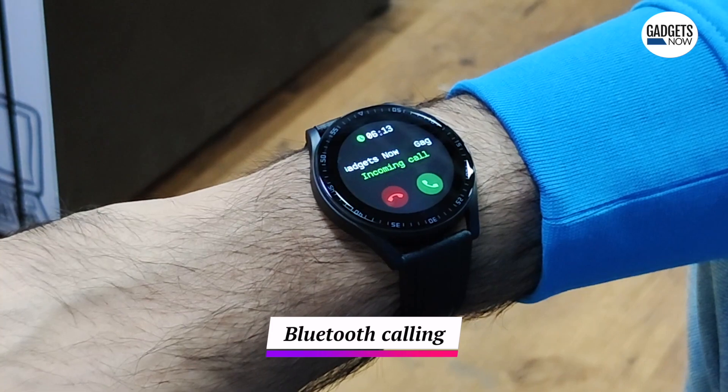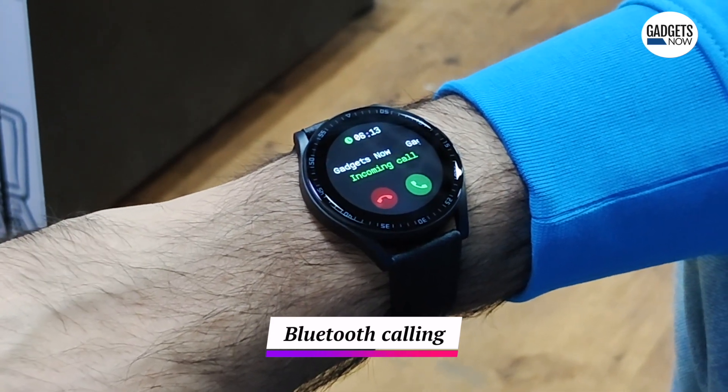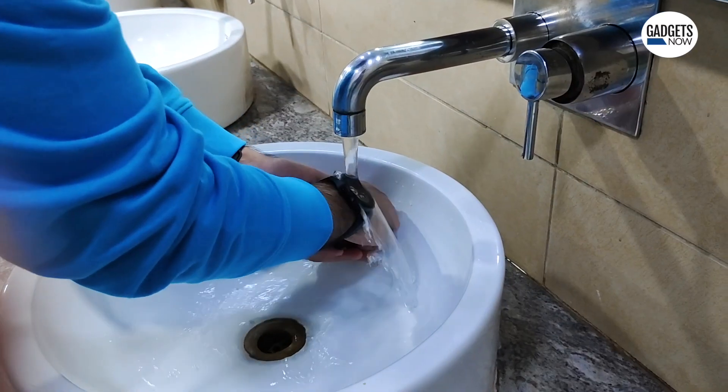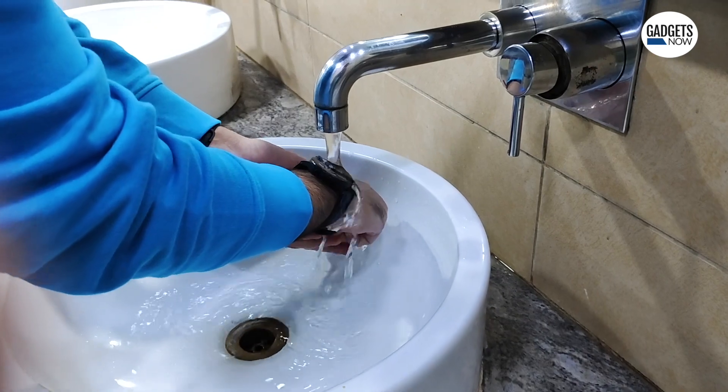The smartwatch also features Bluetooth calling, so you can take calls directly from your wrist if you'd like. The smartwatch is also IP67 dust and water resistant, which further protects it from outside elements.